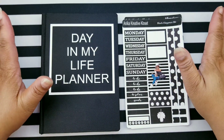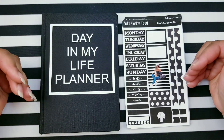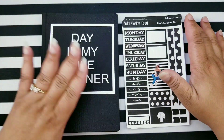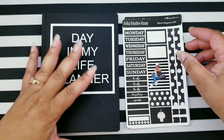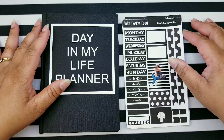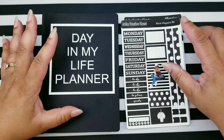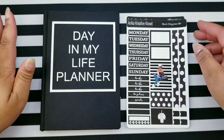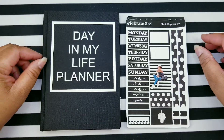Hi friends and welcome back to my channel, this is Anika coming to you with another video. In this video I am planning in my Print Impression planner — it's a B6 and it's called the Day in My Life planner. If you like to see this video stay tuned, but first if you'd like to be a part of my creative team, click on that red subscribe button, hit the notification bell, and comment below because I love to hear from you. Let's go!